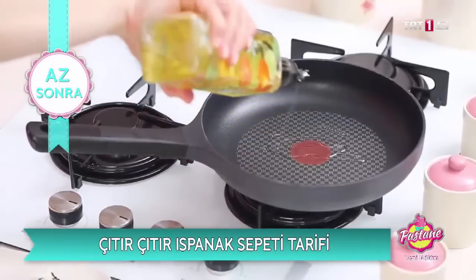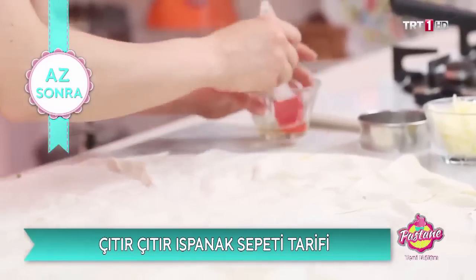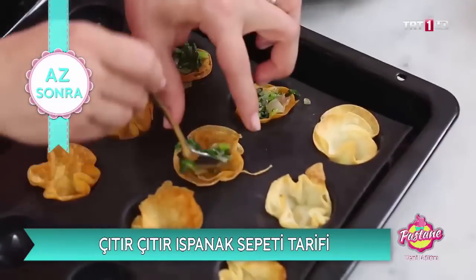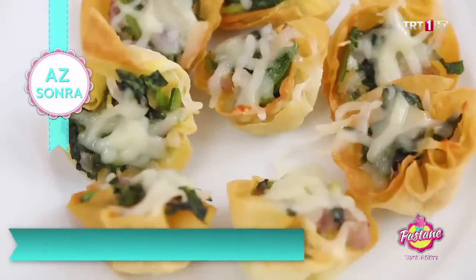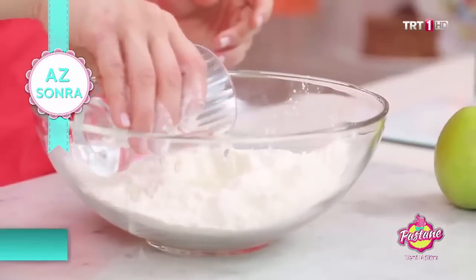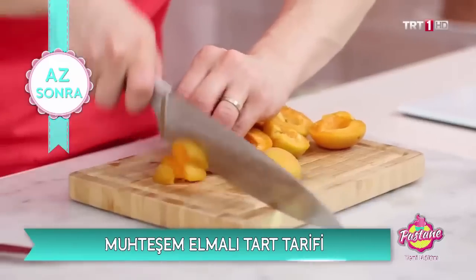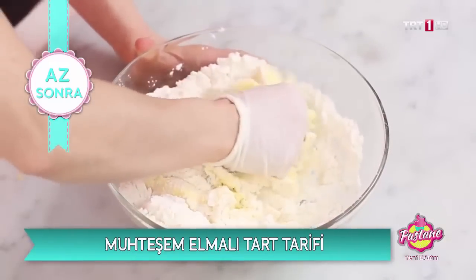Birazdan ıspanak sepetlerimiz geliyor. Çıtır çıtır içerisinde ıspanak var, üzerinde kaşar. Az sonra tarçınlı, kayısılı, inanılmaz güzel bir elmalı tart geliyor. Sakın kaçırmayın.